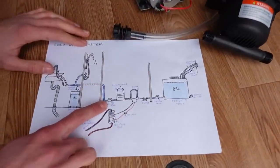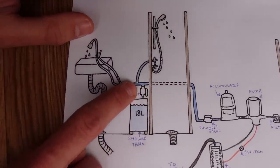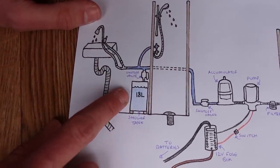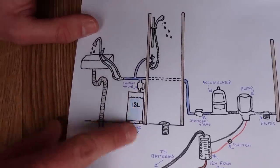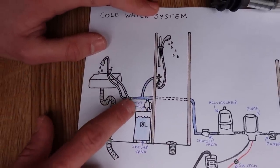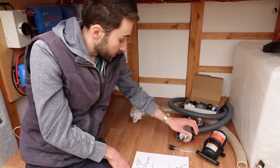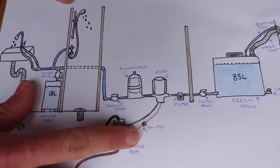After the accumulator there's another shuttle valve, then the pipe runs past the shower and tees off to the different things that need water. There's a cold water feed to the shower, cold water going into the separate hot water tank to be heated up, and then it tees off to the tap — where for now we're joining both the hot and cold connections to the cold supply since we don't have hot yet. The pump is electronic so it just needs connecting to the fuse box via a switch so we can turn it off when not in use.